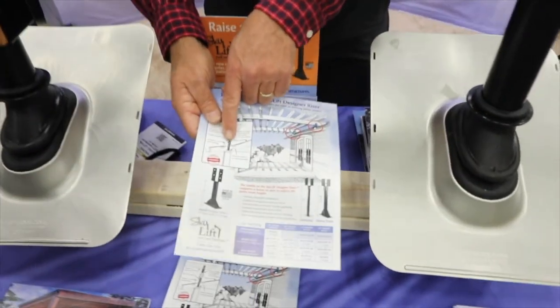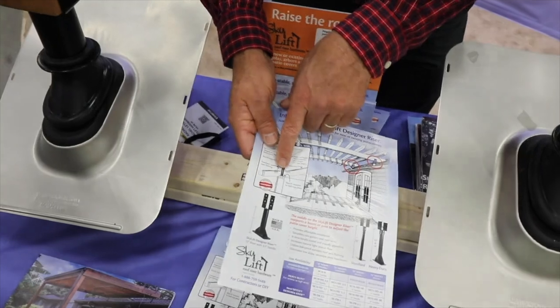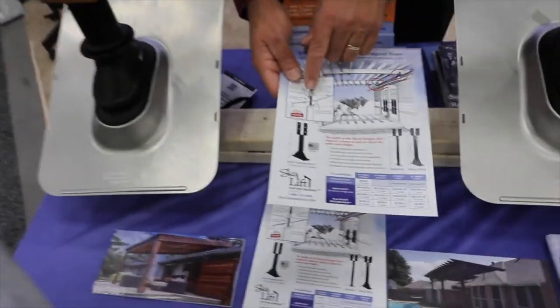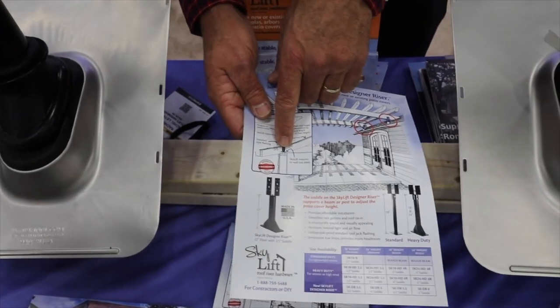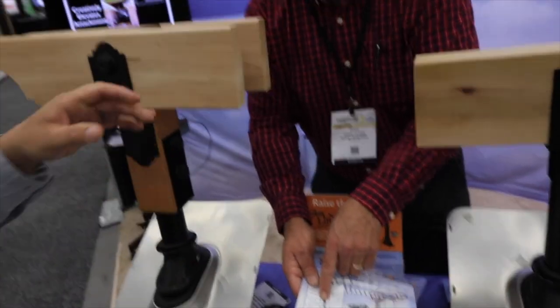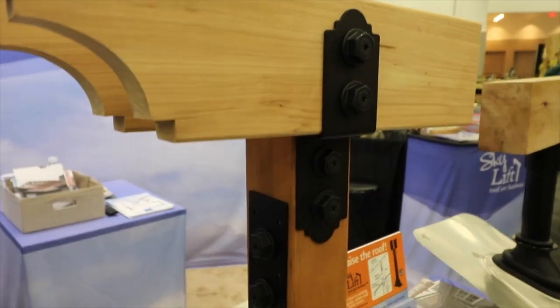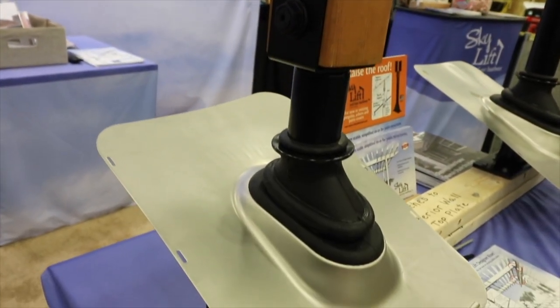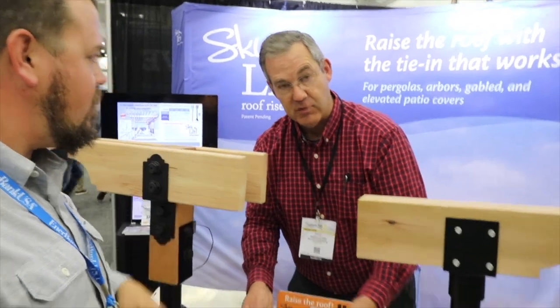It opens up all kinds of design possibilities. It's easy to install — just cut out an opening through the roof, save your shingles, cut out a big 12 by 12 opening, install the SkyLift on top of the exterior wall, put in some backing, put the plywood right back in the hole it came out of, seal it at the roof with the standard flashing. They're done. It's simple. It's structural. It's sealed.